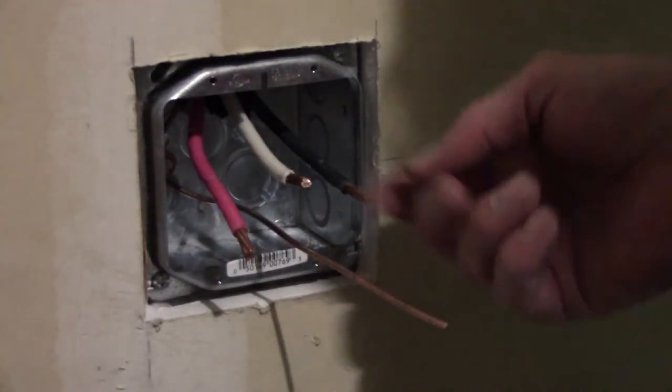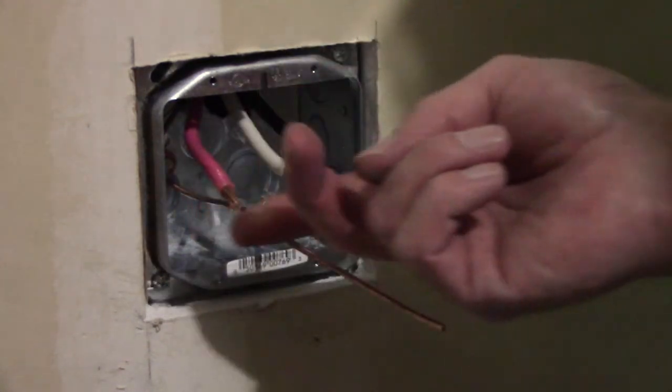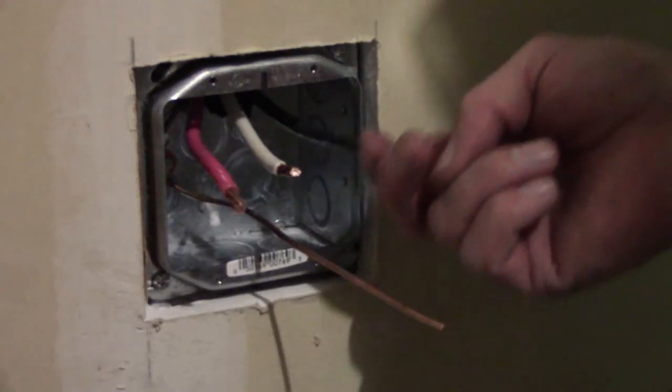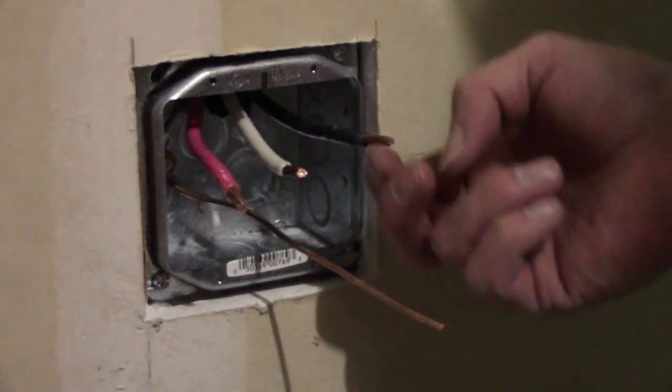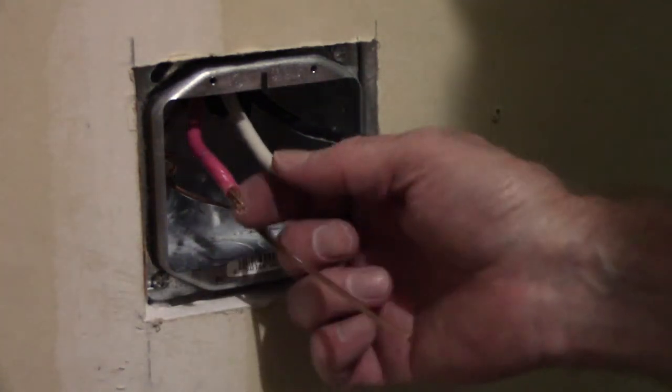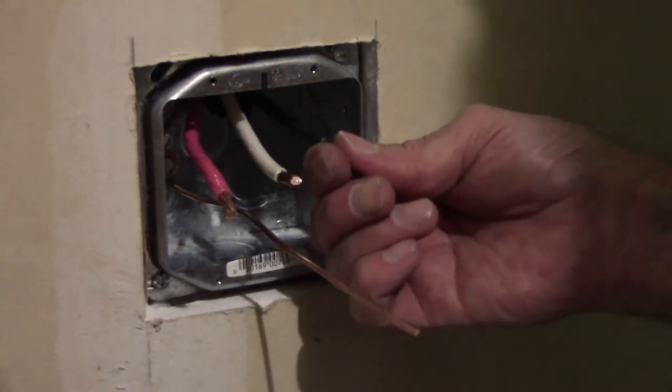If I was an electrician I'd have all the right tools, but I'm not, so I just use what I have. I've got about a half an inch of insulation stripped off of these three six-gauge conductors in this wire. Now I'm going to go ahead and see if I can put these in the back of the receptacle and get it wired up.